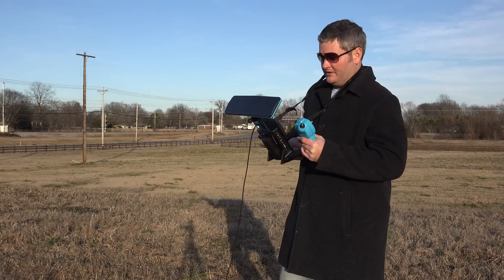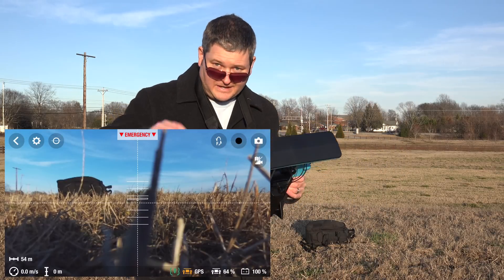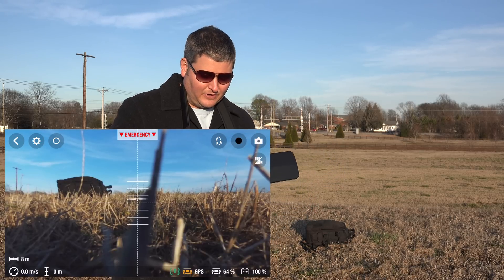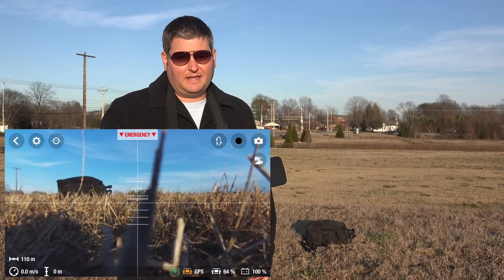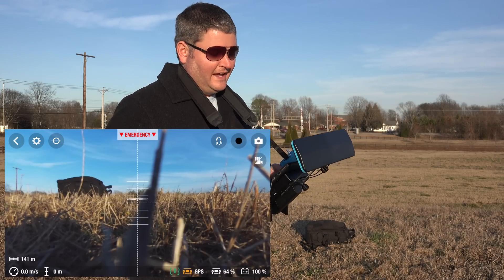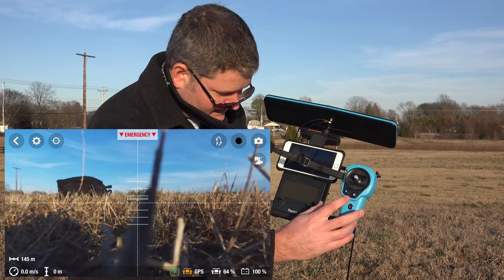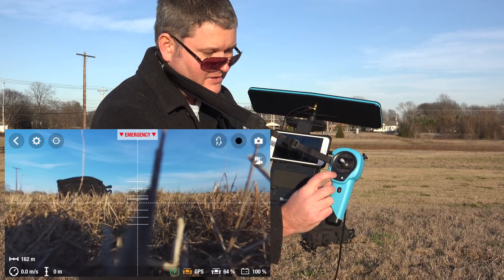We're ready to get airborne — making sure we're paired with the Bebop. What you see now is the Free Flight 3 application display in the corner. If you're using the regular Bebop with a phone or tablet it will look different. This interface is streamlined for Sky Controller — you'll notice there's no landing button at the bottom. To take off with the Sky Controller I push the white up-arrow button, which causes the Parrot Bebop to go airborne.